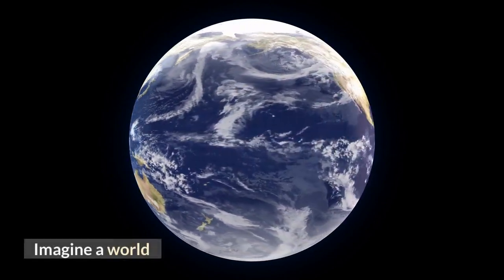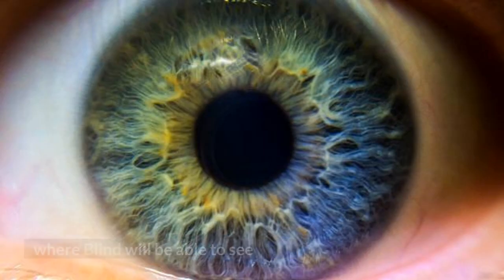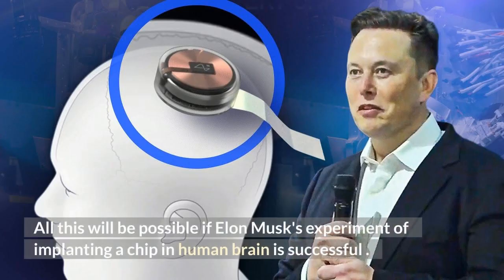Imagine a world where we don't have to worry about paralysis, Alzheimer's and other mental issues — where the blind will be able to see and you can stream music in your mind. All this will be possible if Elon Musk's experiment of implanting a chip in the human brain is successful.